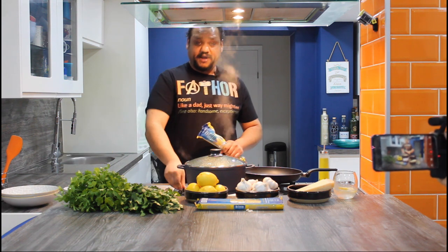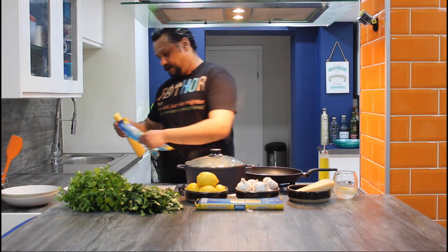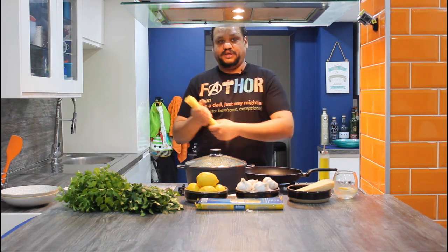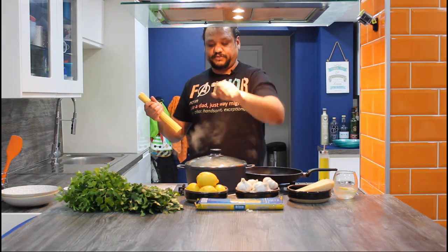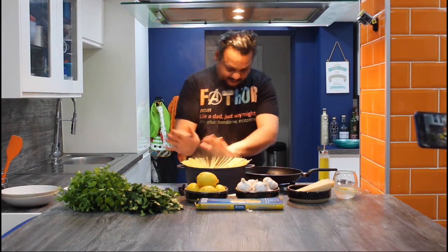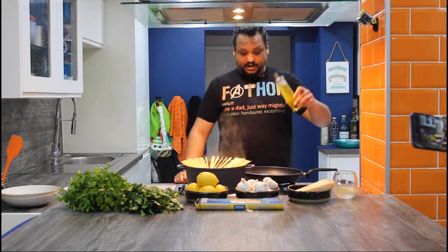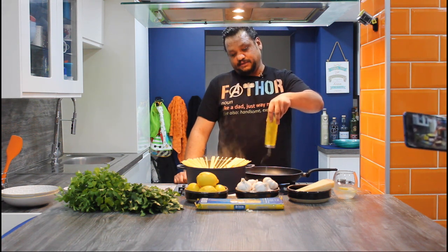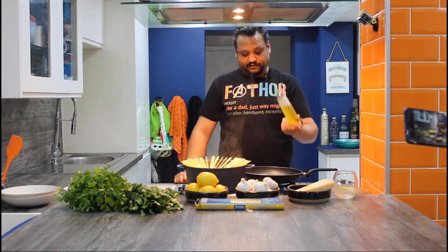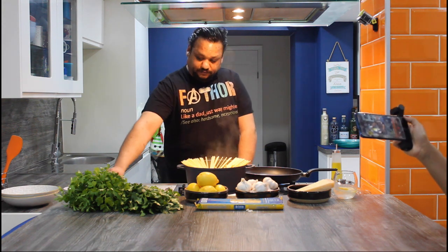I'm going to turn my frying pan on, get that going, bring it up to heat. I have got here 250 grams of linguine. The reason I like linguine... pasta straight in and we'll let that cook for 10 minutes. My pan is warming up. I'm going to chuck in olive oil — please don't be scared. I'll probably say about 3 tablespoons of olive oil to start with.